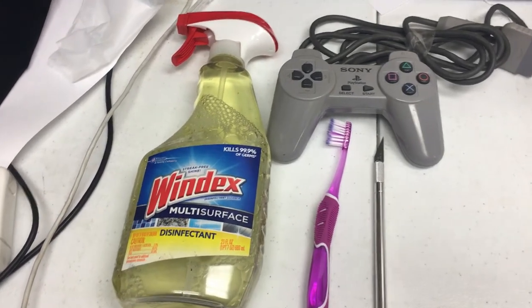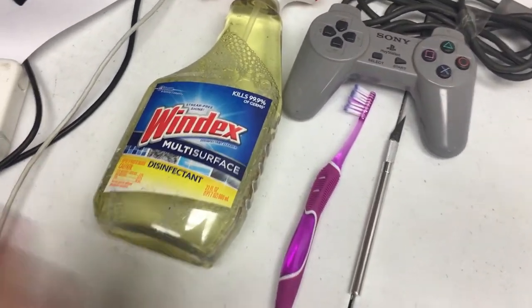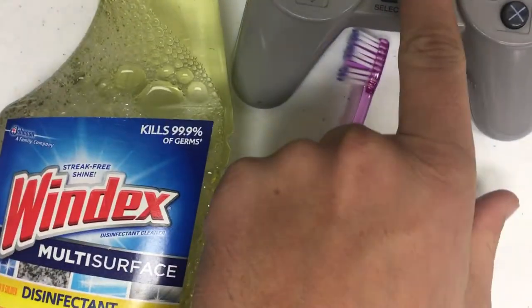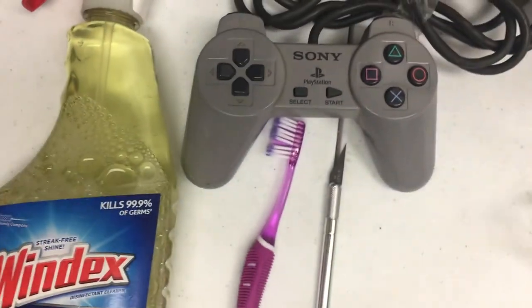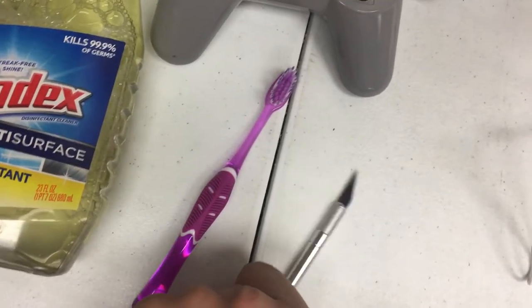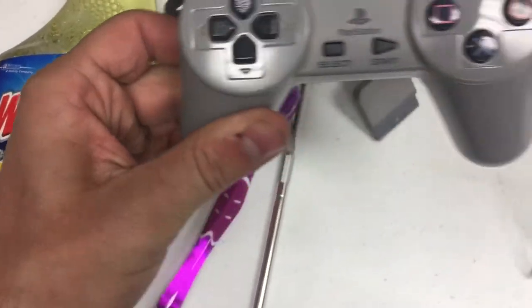To start, we're going to need four main things. Windex, or any cleaner — basically you want an easy cleaner, not something heavy duty, no acetone. Nothing you can get high off of, because those will have weird chemicals that will dissolve the paints and inks, and you'll have a blank-face controller. Second is a toothbrush — I got this one from my girlfriend, don't tell her no matter what. Third, an X-Acto knife. And fourth, a controller — a disgusting, greasy, grimy controller.